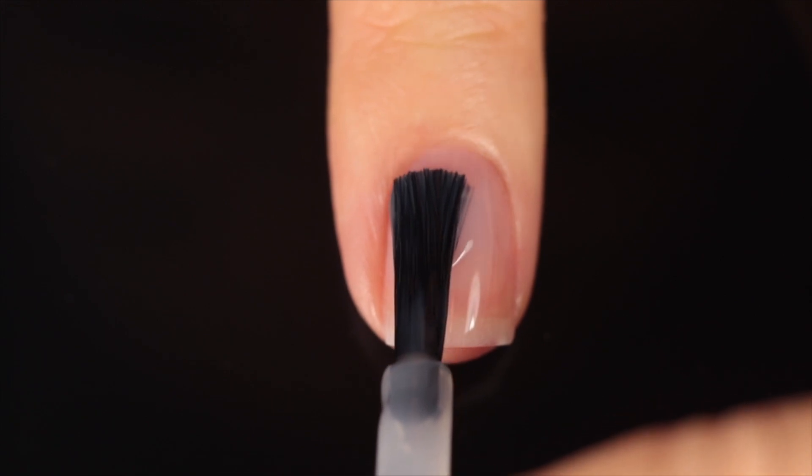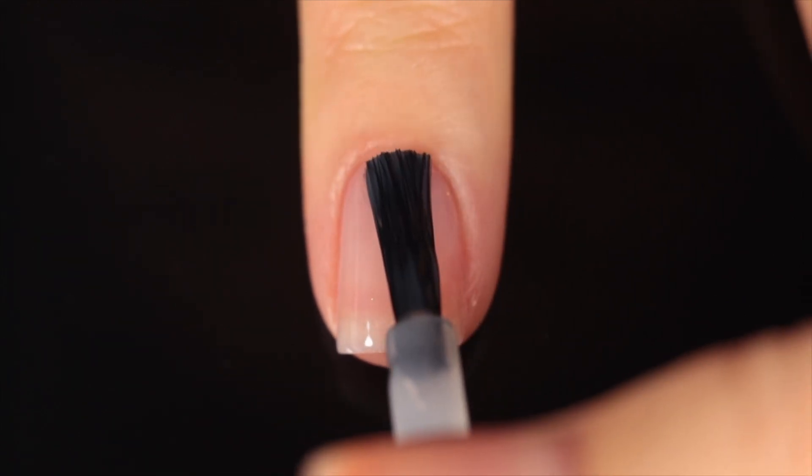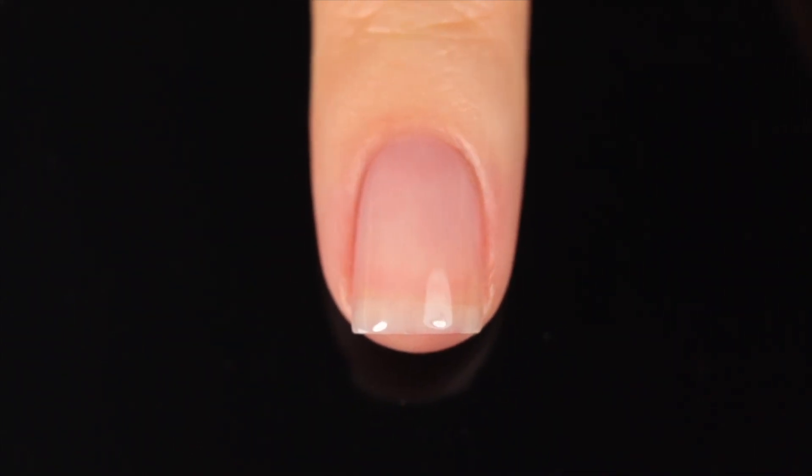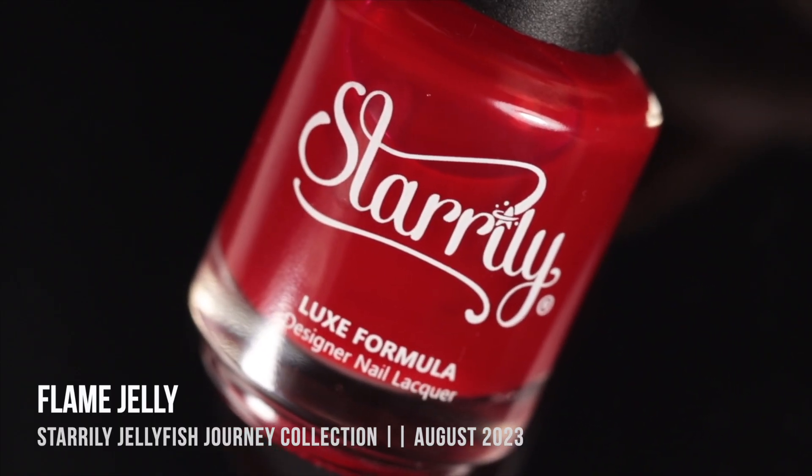Let's just dive into the swatches and then we can talk more about my thoughts on the collection, pricing, availability, all that good stuff. As with all of my swatch and review videos, I am using base coat underneath all of my swatches just to protect my natural nail and prevent any stains. Today it's the Starrily base coat.